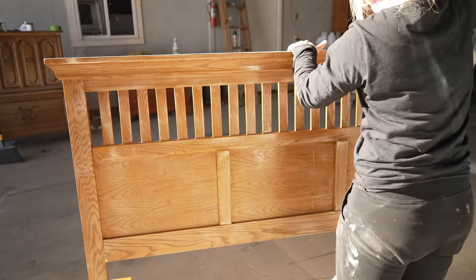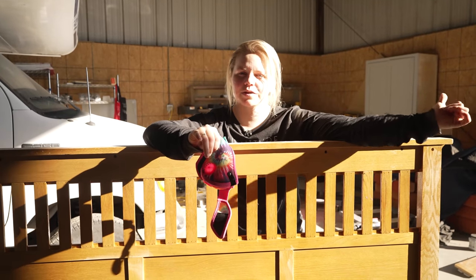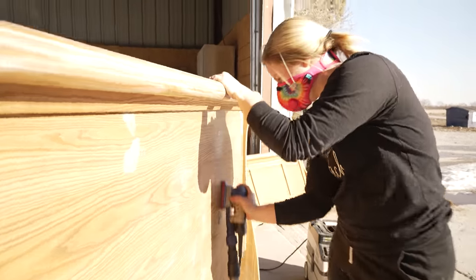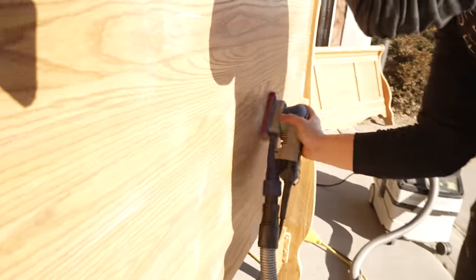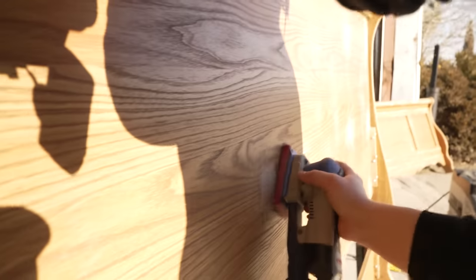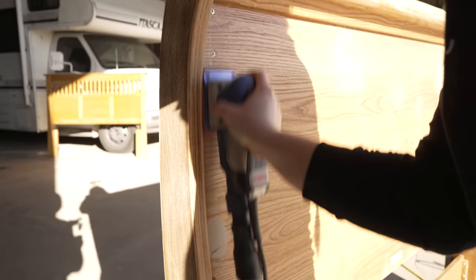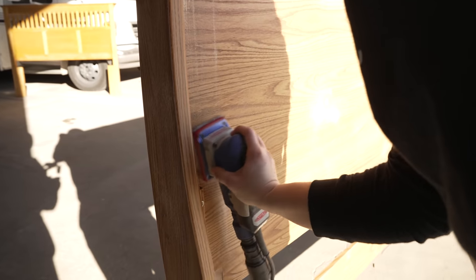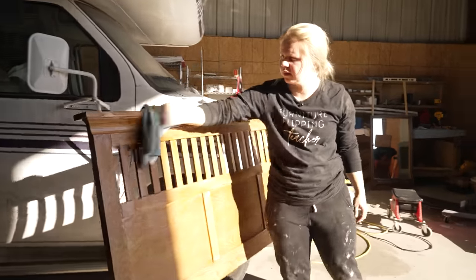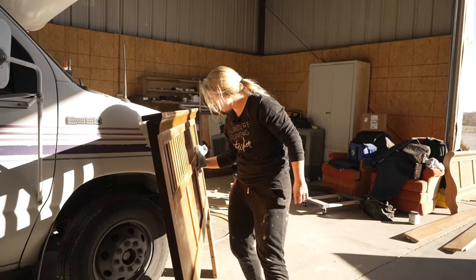Sanding is finished on this guy. The Dixie Mud should be dry now so I'm going to go check that out as well. I wiped all of the sanding dust back just to get that surface extra clean, so now we are ready to spray some primer.